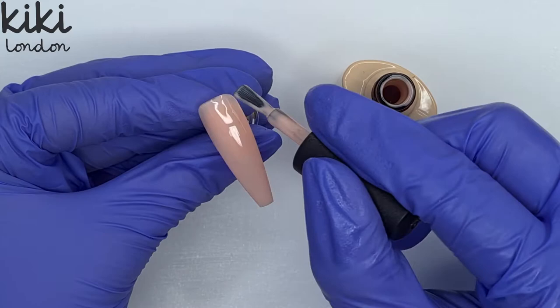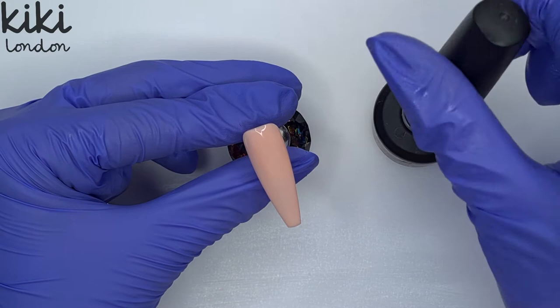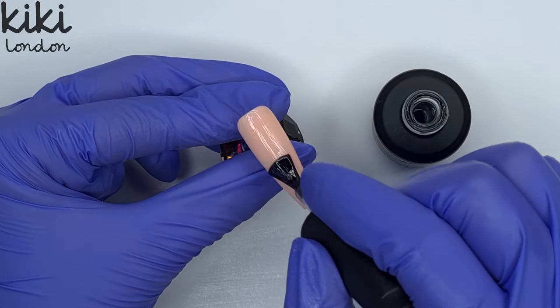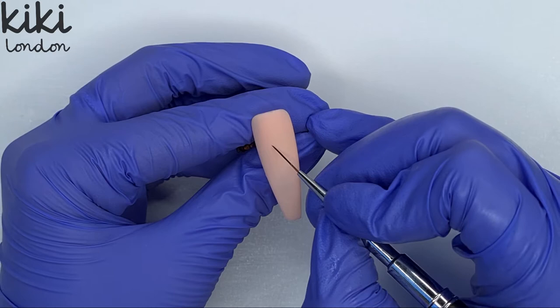Because I'm going to be doing some hand-painted nail art, I like to work on top of a matte surface. So I'm coming in and applying a thin coat of the No Wipe Matte Top Coat and then popping this in to cure for 30 seconds. I personally just find it a lot easier to work over a matte surface but this can be personal preference. If you are struggling with hand-painting, give it a go over a matte surface and let me know if you find it a little bit easier.